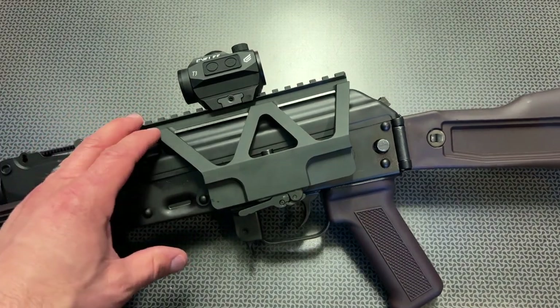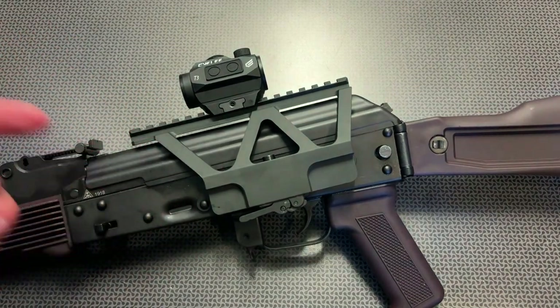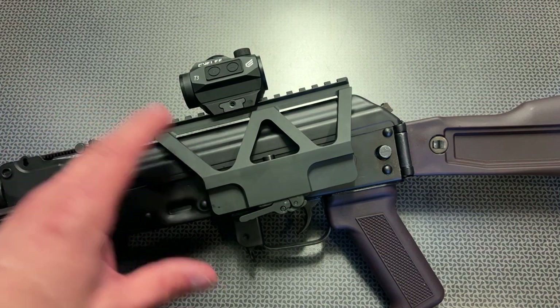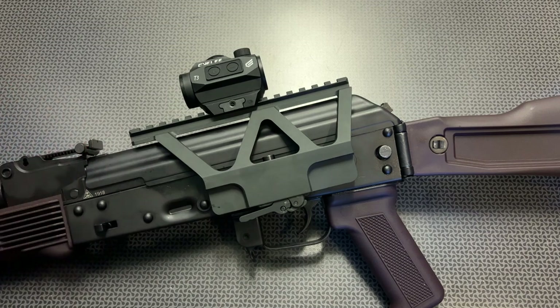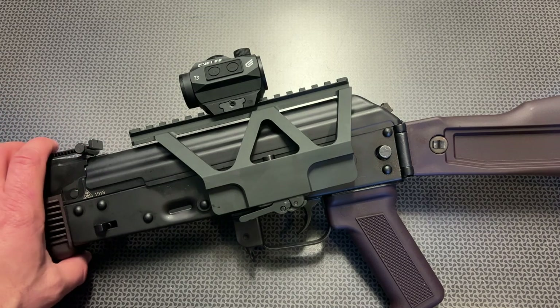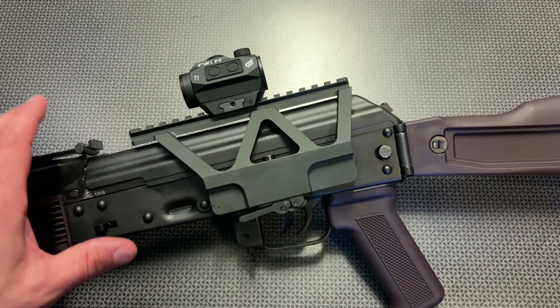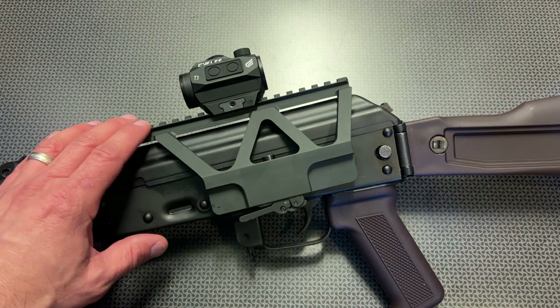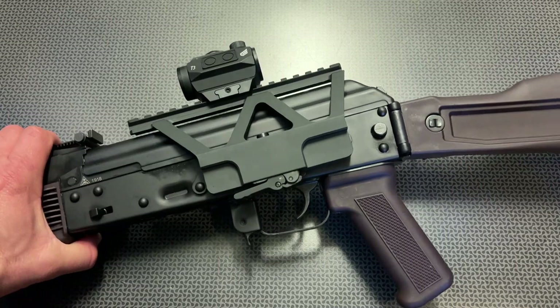You may be wondering how to get this price. They've created a code specifically for my viewers to get 25% off this mount. It generally sells for $40 on their website, but after the 25% discount it drops down to $30. That code won't last forever, so if you're interested in an AK side mount, now would be the time to grab one.